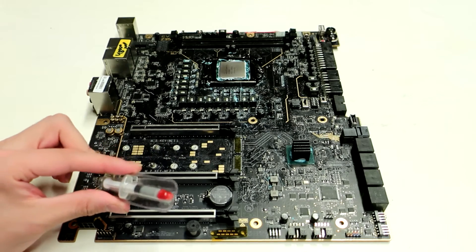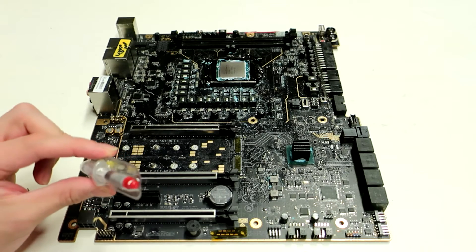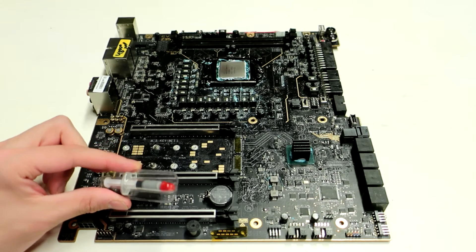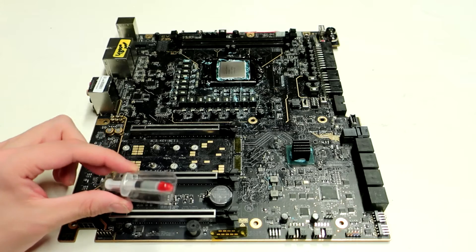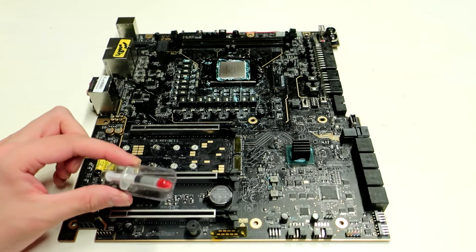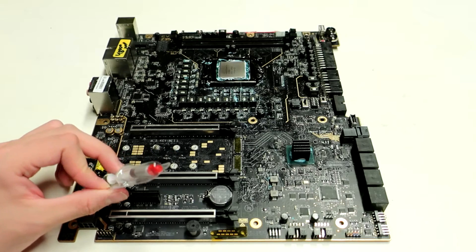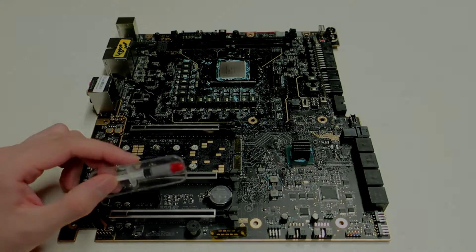From here we will just assemble the rig, apply this thermal paste, and get the system going. I will get back to you once I start testing the temperatures, and in the end we will talk about the results and how this compares to the high-end thermal paste comparison video I made last time.